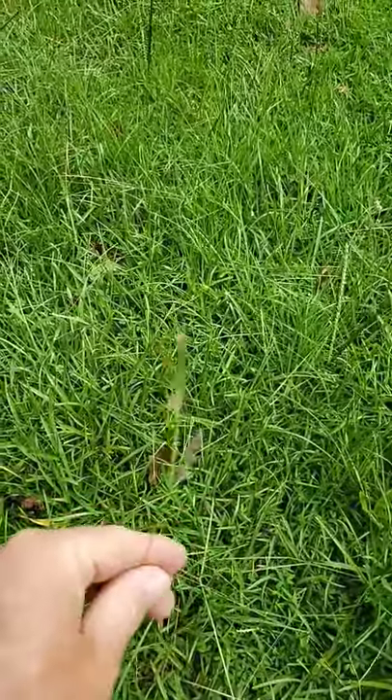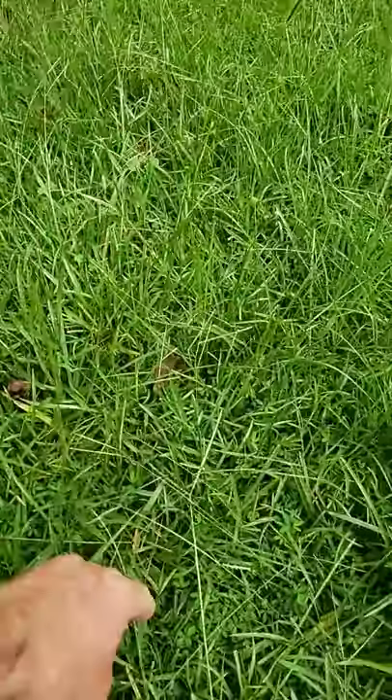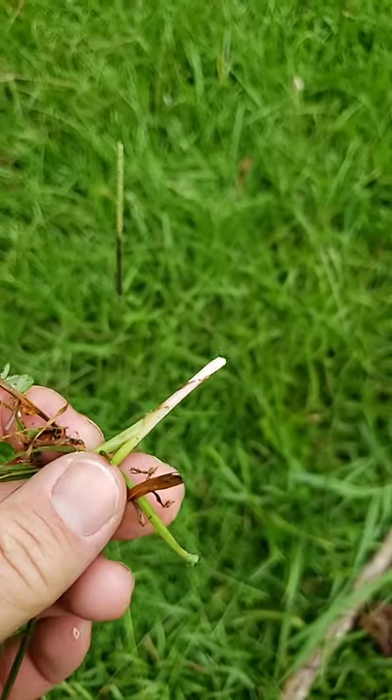Bahia grass has this classic Y off a big tall stalk. Bahia grass typically you can pull it up and there'll be a little pinkish purple tint to the base of the plant, as you can see here.